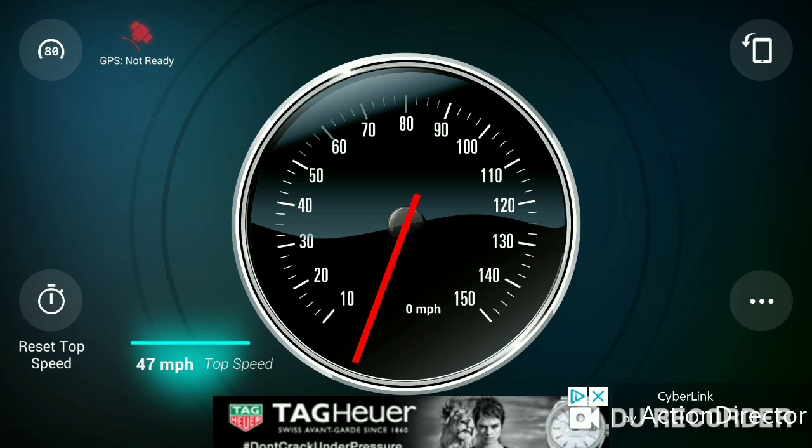5200 milliamp 3S lipo, Millennium ESC, dual RC, 4000kV motor. This is crazy. But the tires balloon super bad so I don't want to wreck it.